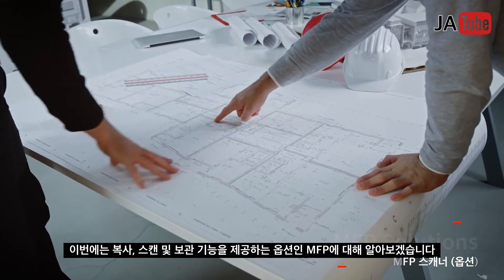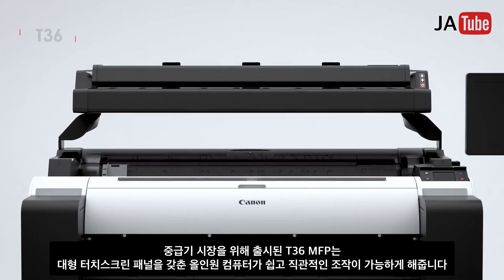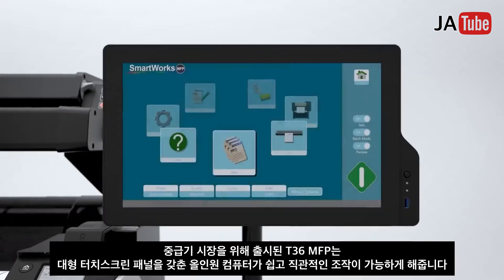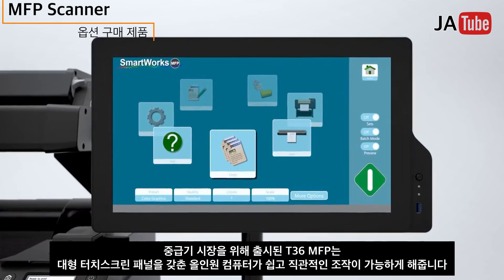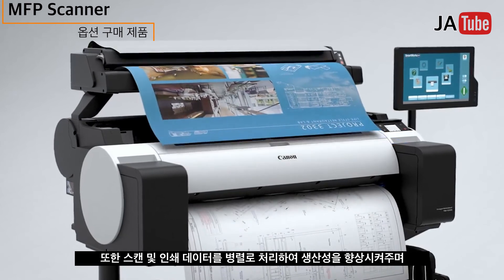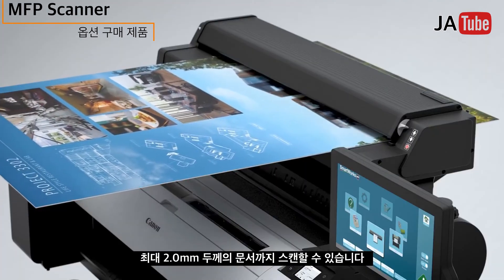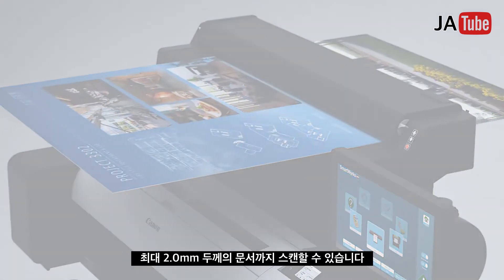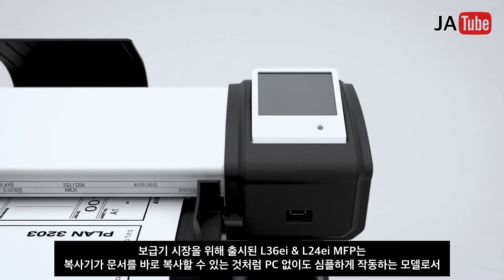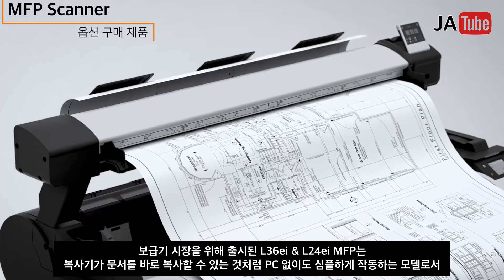MFP solutions offer copying and archiving of drawings. For the mid-range market, an all-in-one computer featuring a large touchscreen panel provides easy and intuitive operations, with parallel processing of scanning and printing to enhance productivity. It scans documents up to 2.0 millimeters thick. For the entry-level market, simple operation without a PC — just like a copying machine — enables easy copying of drawings.